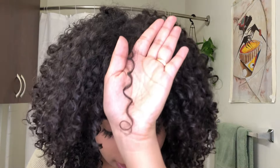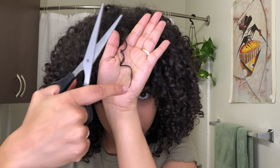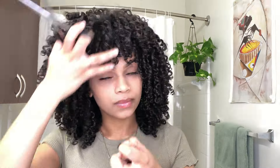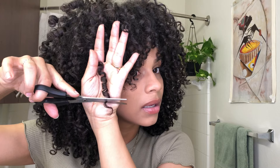Good examples of pieces that need to be cut are pieces where the curl pattern isn't consistent, especially towards the end. For example, a curl might have a spiral up top but then loses it toward the end. I'm just going to cut that part off, and the next time I style or wash it, it'll be a perfect spiral the exact same width all the way to the end — that's what really makes your hair look healthy and trimmed.